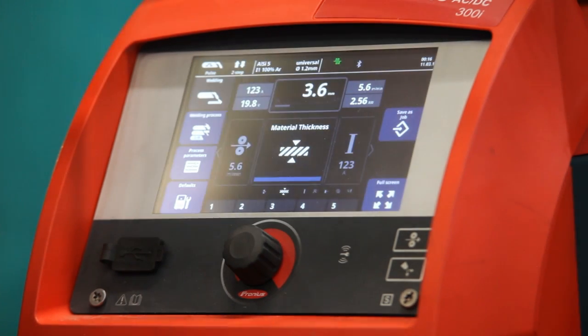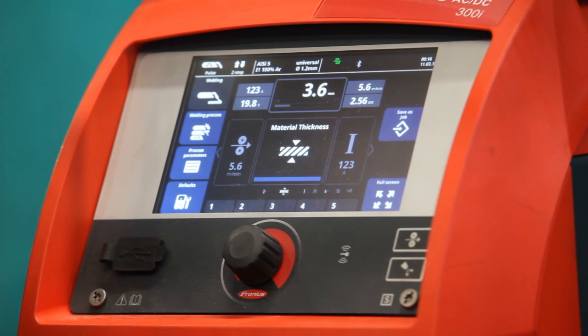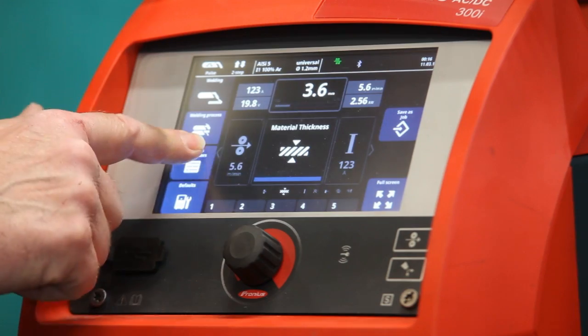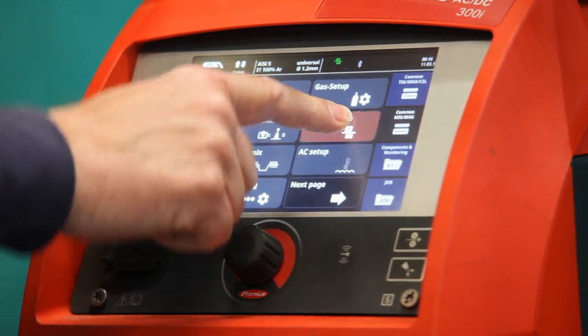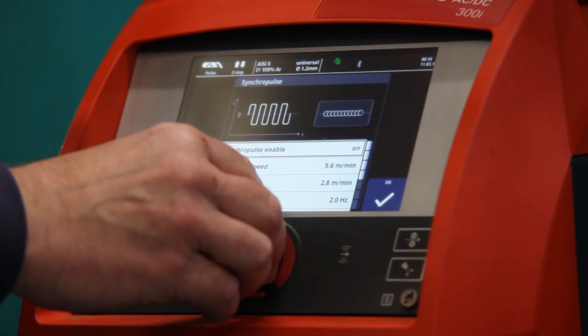There are further things to do, and particularly on aluminium, this is where synchropulse comes into play. This setting is what gives you the TIG-style ripple effect on your MIG welding. So I go into process parameters, select synchropulse, and hey presto — I find it's already turned on.